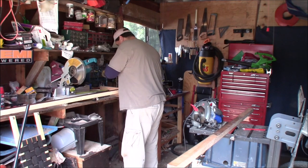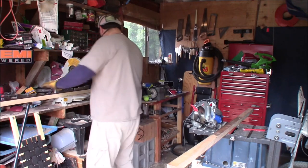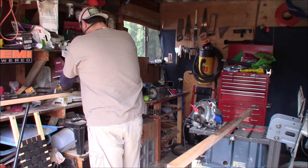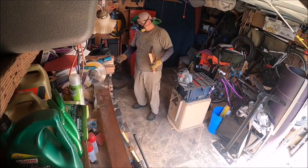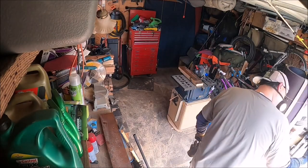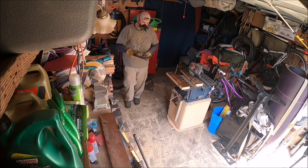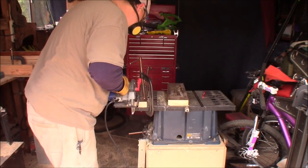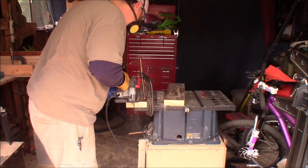Measure twice, cut once, build a jig, cut a bunch — that's what I always say. This is what I had to do in lieu of my table saw: ripped these things with my circular saw. Notice how close that blade is to that metal bed — boy, it was kind of rough, but I got her done.